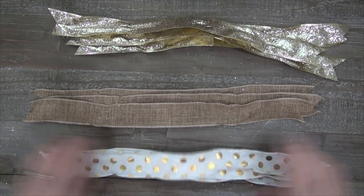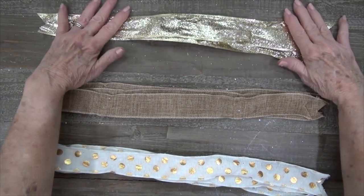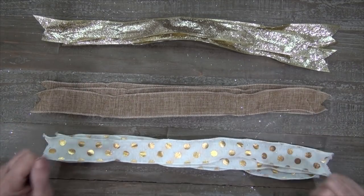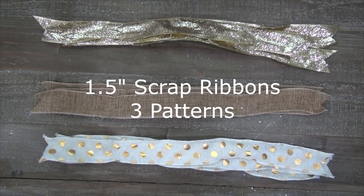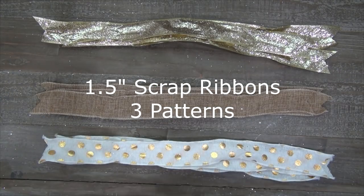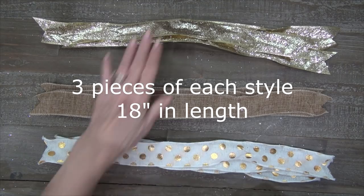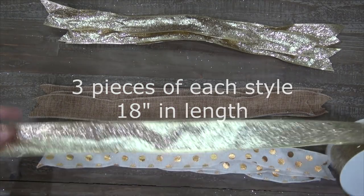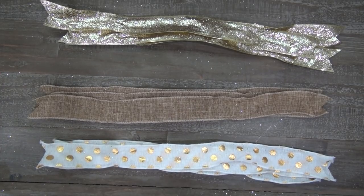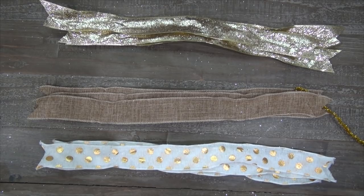Hi, this is Jeannie at Trinity Tree and today I'm going to show you how to make a bow. I did one a little while ago and I used my iPhone to film it, but the video didn't come out the right size, so I took my bow apart — that's why my ribbons look a little wrinkled. All we're going to need is three different styles of ribbon.